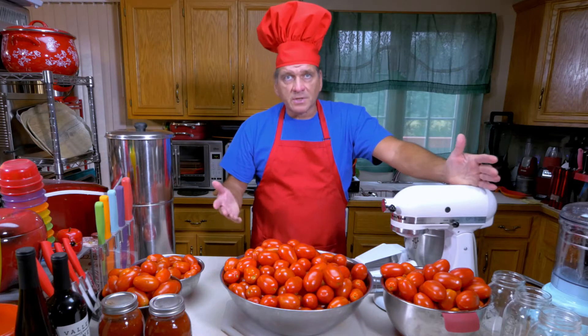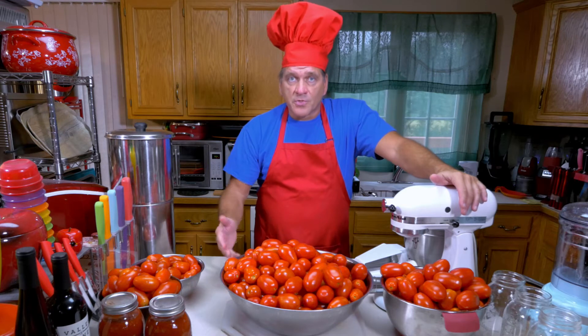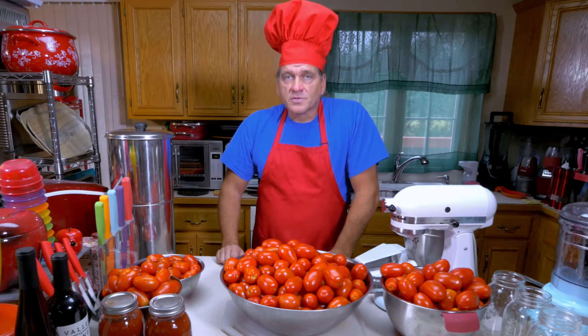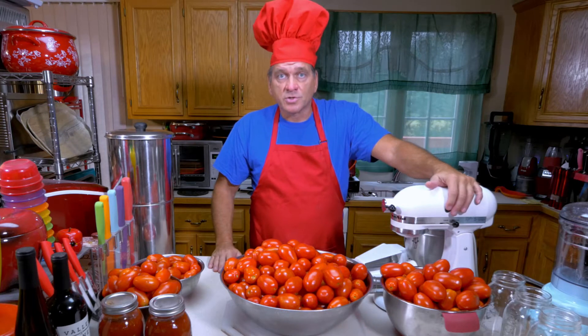Now, what I typically do — just for some background — throughout the week, because I like to do it in large batches, I'm going to collect all the tomatoes from the plants, normally put them in a big utility bucket, and then at the end of the week I'll wash them off, put them in bowls, and process them as I'm going to show you right now.